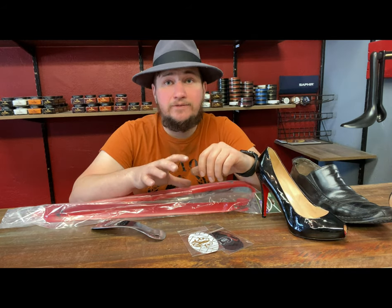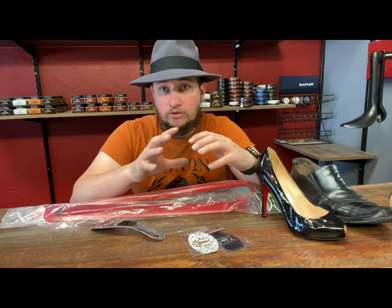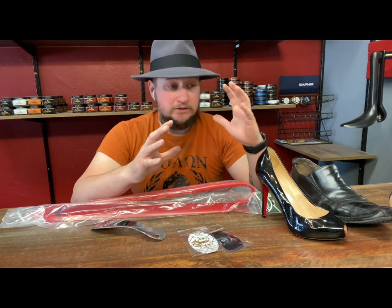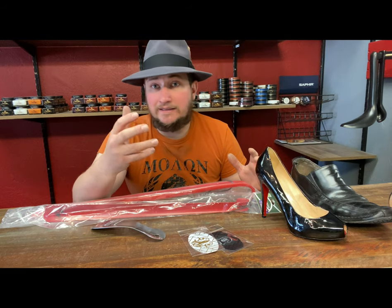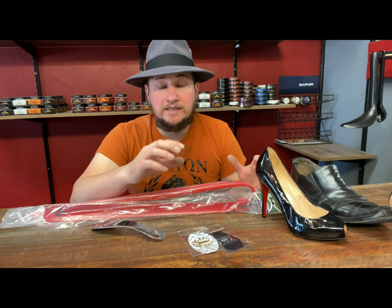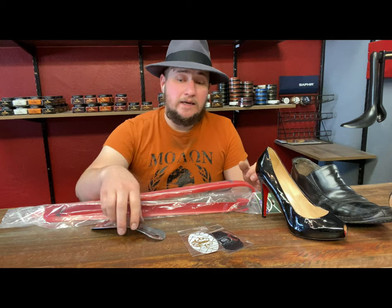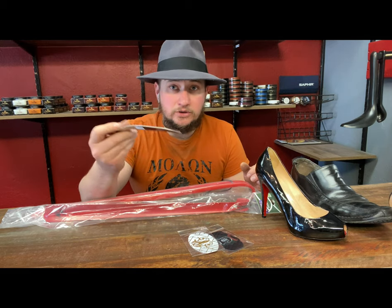Gentlemen, also use your shoehorns. It's going to save you a ton overall in cost. It's going to save your favorite pair of shoes — slip-ons, lace-ups, it doesn't matter what it is. Put in that extra little bit of time: have the laces undone and use a shoehorn.